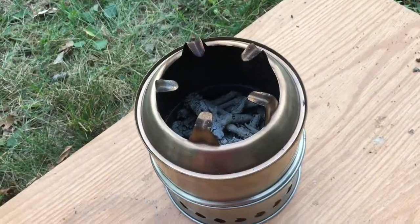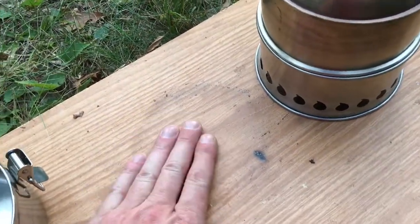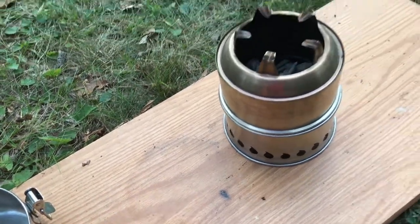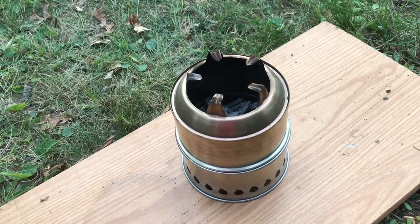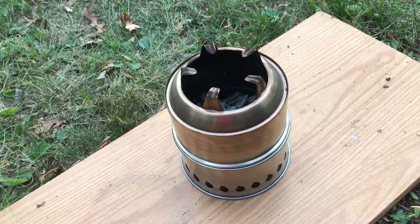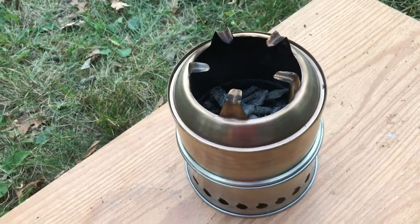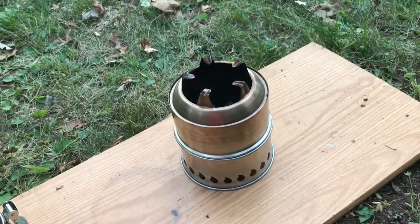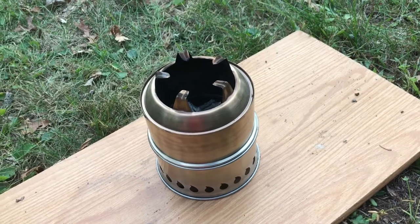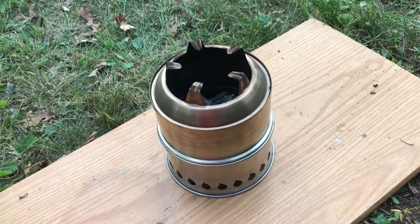Let's wrap this up — the stove's still cooking. I moved it over and as you can see I left a ring, and it is a little warm. So don't put this on a picnic table when you're cooking — nice level, hard ground is the way to go. Overall I'm happy with it. This is the first time I used it, but the more I use it, the more I'm going to like it, I got a feeling.